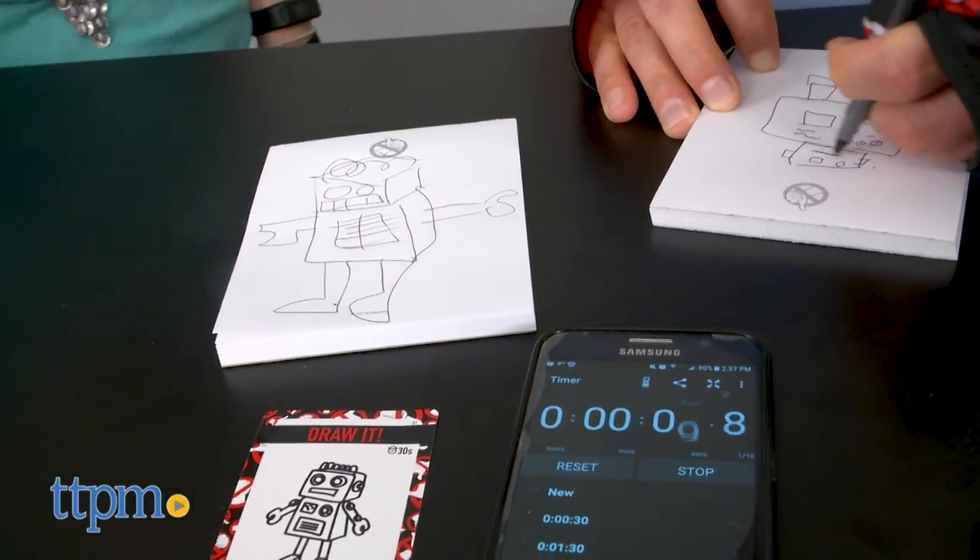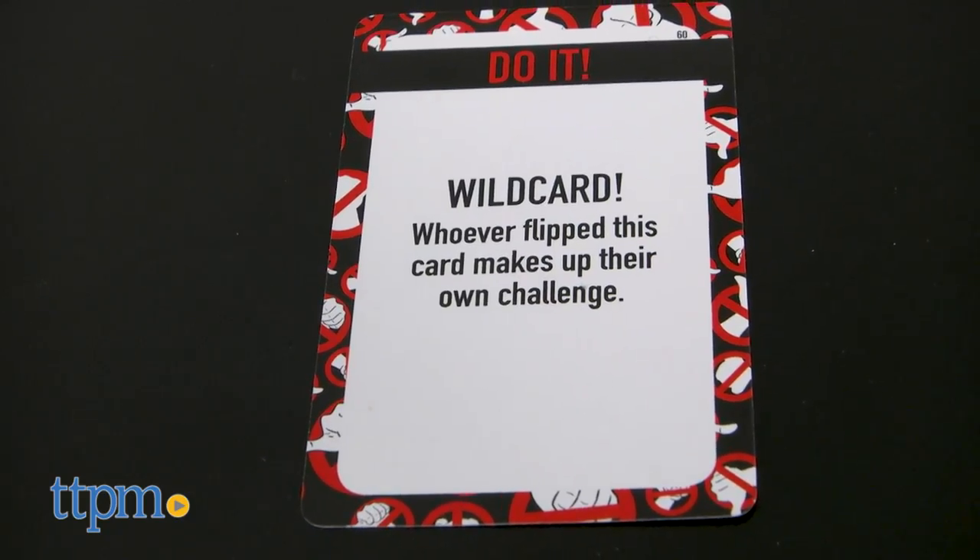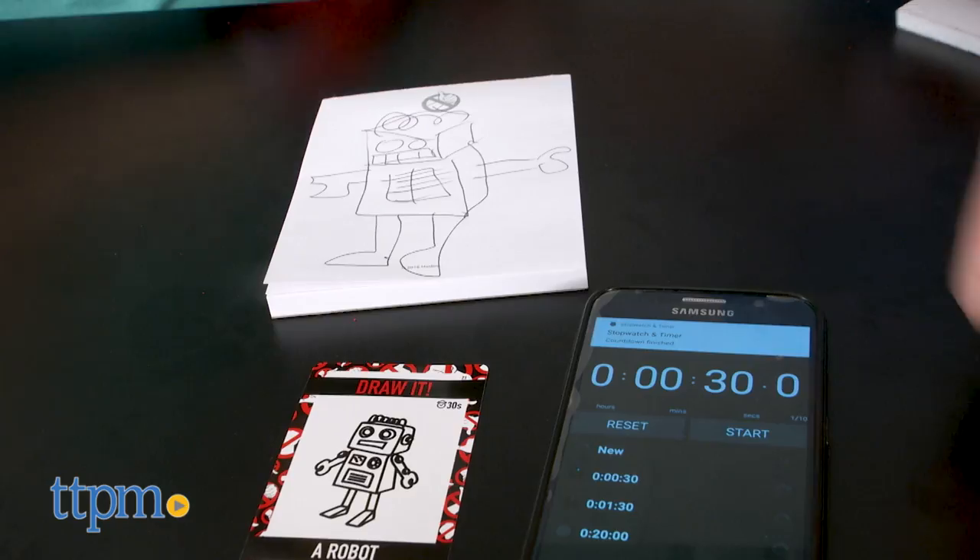The player who successfully completes the challenge keeps the card and starts the next challenge. Some of the cards are wild cards, which means the player who flipped over the card gets to make up a challenge.